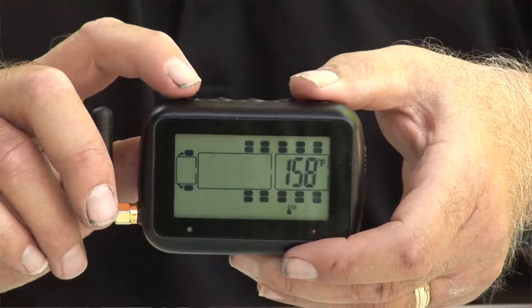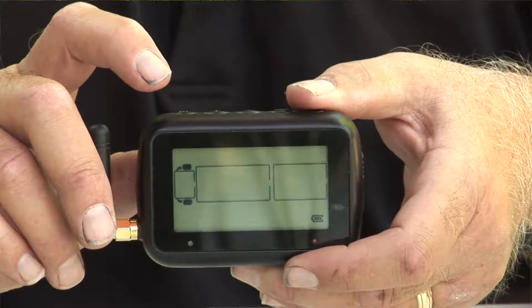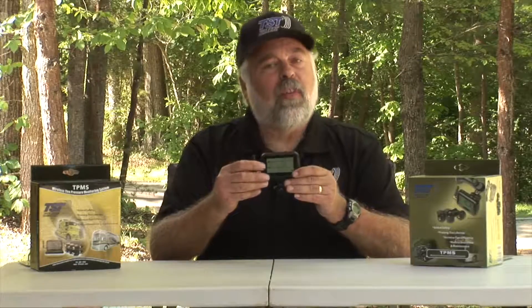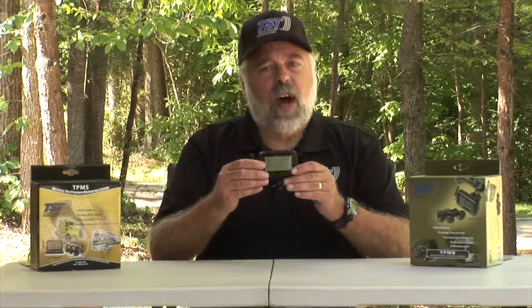To save everything, just press and release the SET button — it works like a save button and will save all your parameters. That completes the full setup of the 507 system.